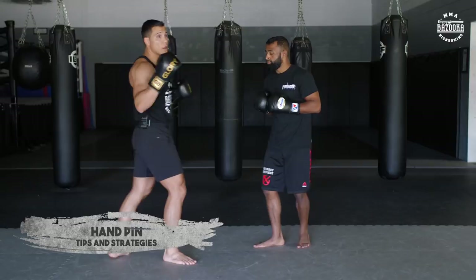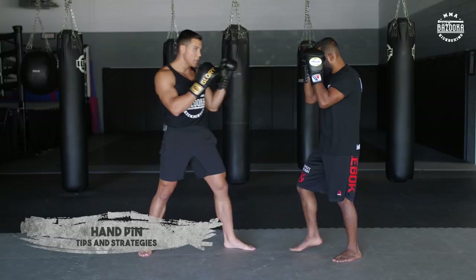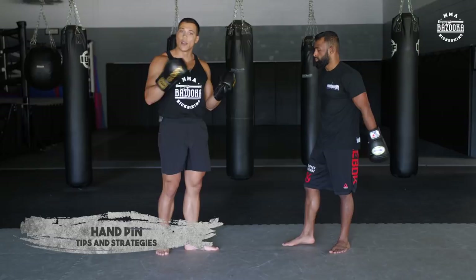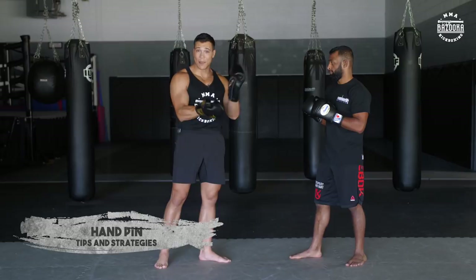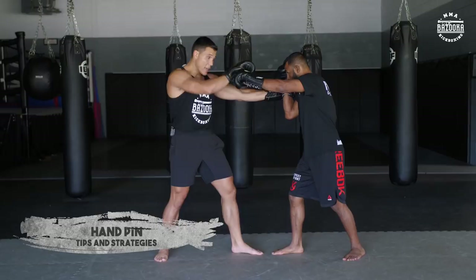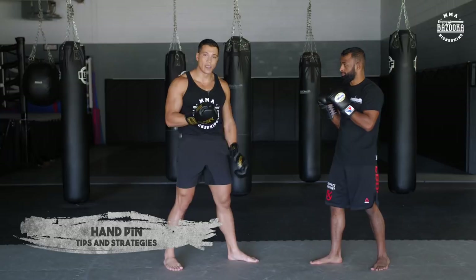If I want to switch stances, he pressures and I can pin this hand and shoot across as well. It also creates angles for kicks — you see it a lot with Muay Thai pad holders who walk towards their partner so when they create the angle they throw the kick off the arm. I can circle out, frame this way, and kick off the arm. It also creates the angle for the knee — I can create the pin and the hand frame and then attack that leg.